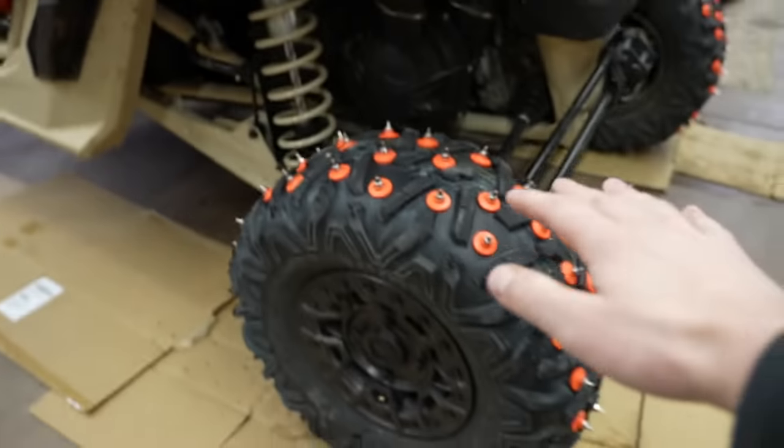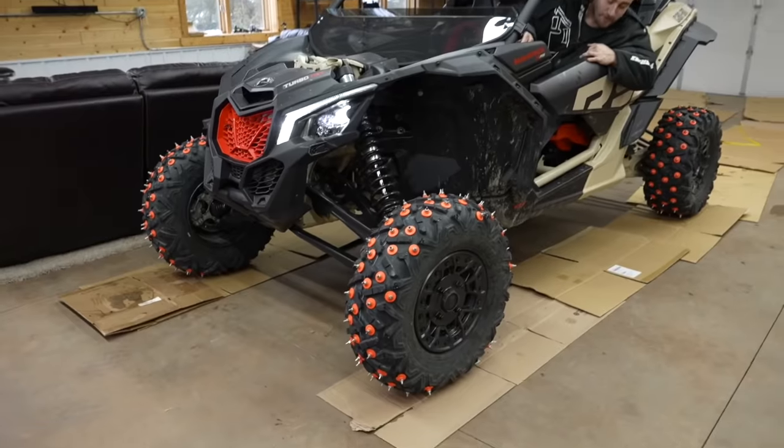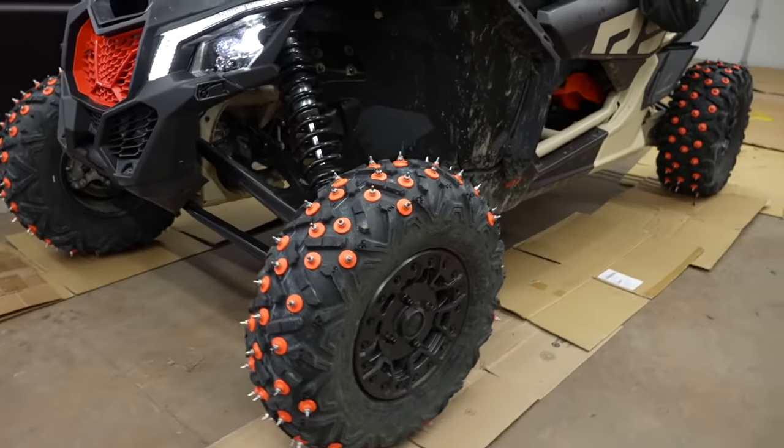Alright, so next morning and the tires are holding air perfectly - no leakage at all. We got cardboard laid down so we absolutely don't scratch our concrete, and we're gonna load her up on the trailer and head to the lake.